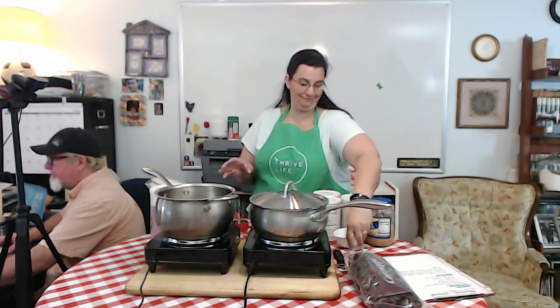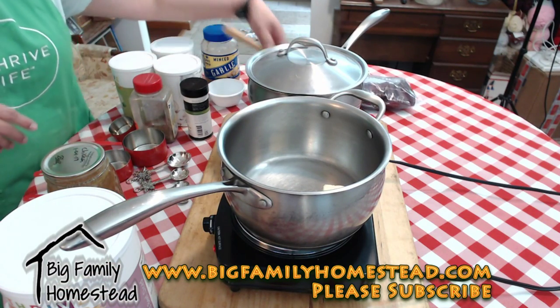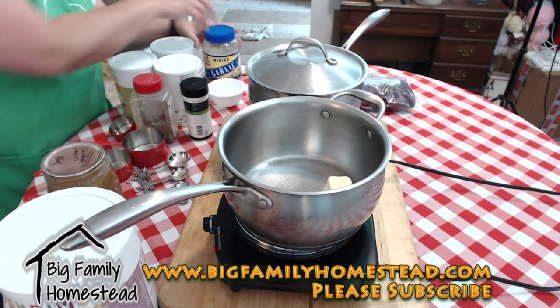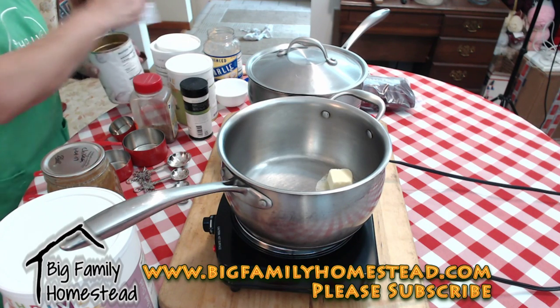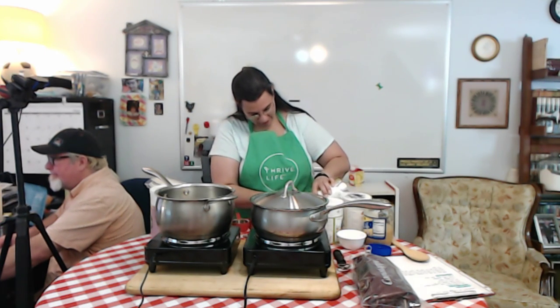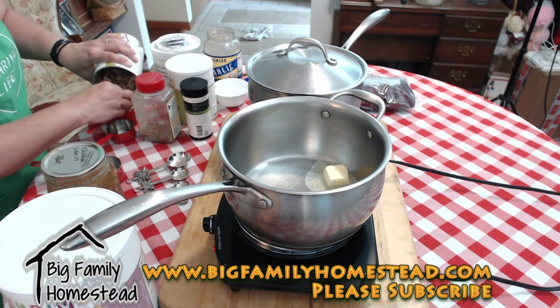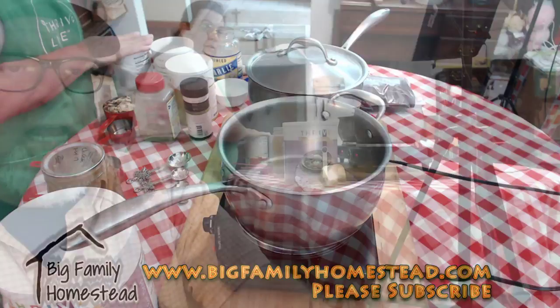We're going to take two tablespoons of butter and get those melting. Then we add a tablespoon of garlic and one cup of mushroom pieces, plus our quarter teaspoon of Chef's Choice seasoning blend. I'm measuring out the mushrooms now. No chopping, no waste — and for those who don't like cutting onions, with Thrive Life stuff you never have to cut them up ever again, just measure out what you need.